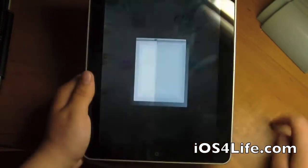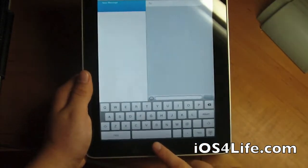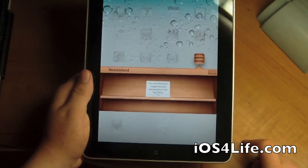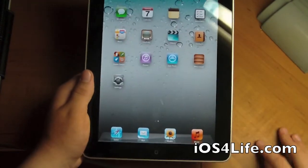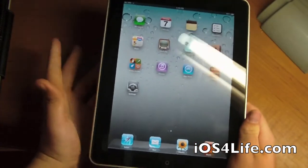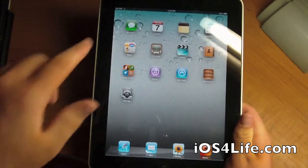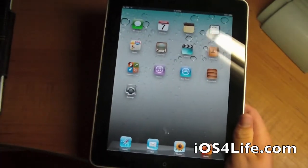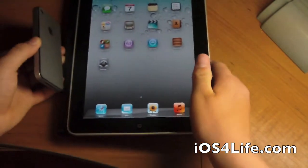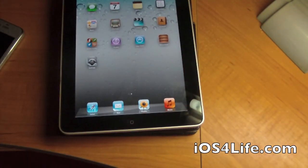There we go — Messages and Newsstand. So I did do a video on this yesterday, but I thought it'd be cool to do kind of a future unboxing. I hope you like this video and look forward to more videos. So now that I have my iPad 1 on iOS 5, I can show you the Messages app from here to here. So that'd be cool. Rate, comment, and subscribe, and I'll see you next video.